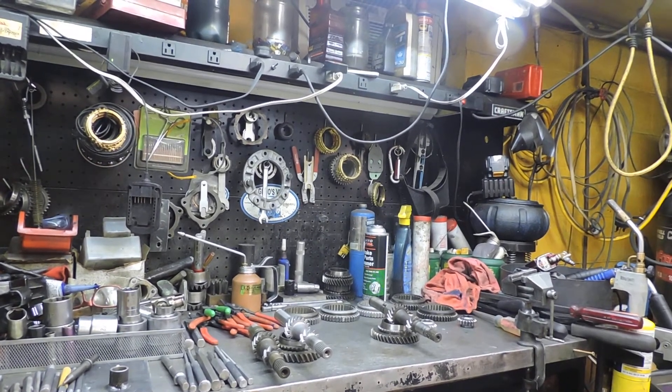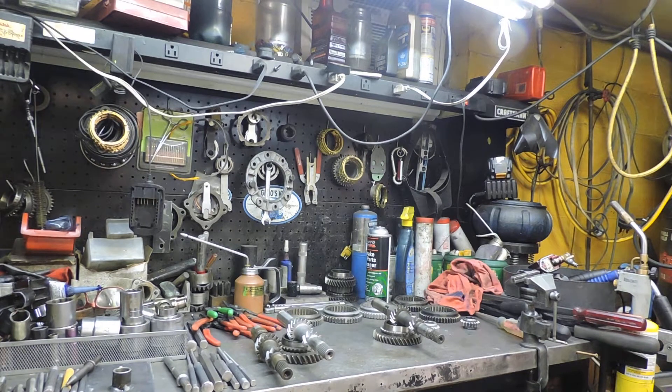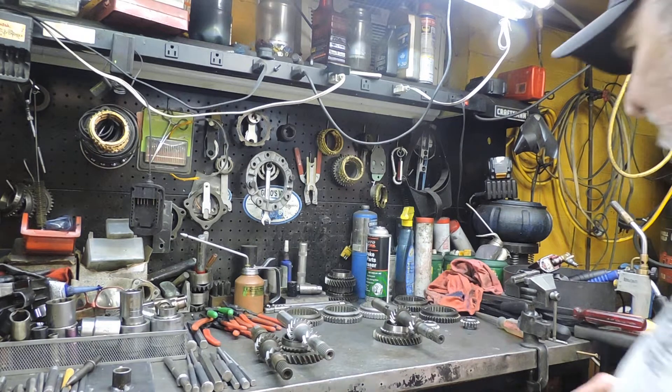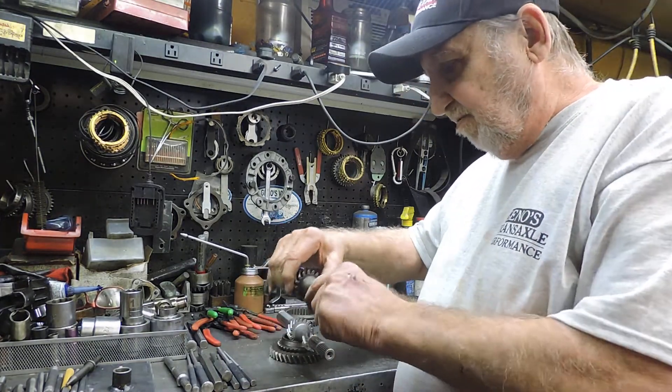Back at Gino's Transactional Performance here again. I got something else I'm going to talk about: 378 main shafts.